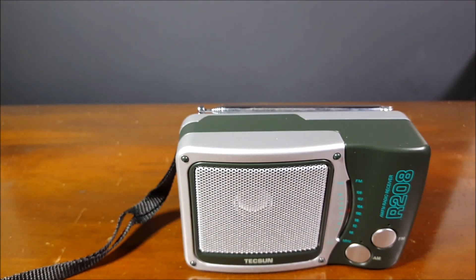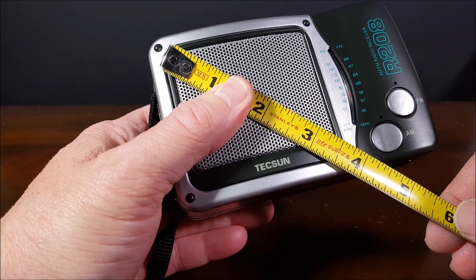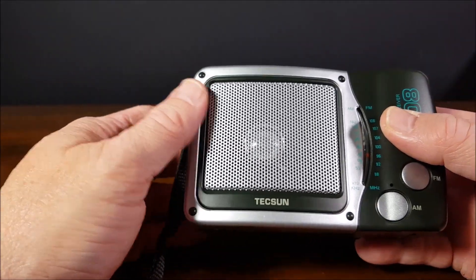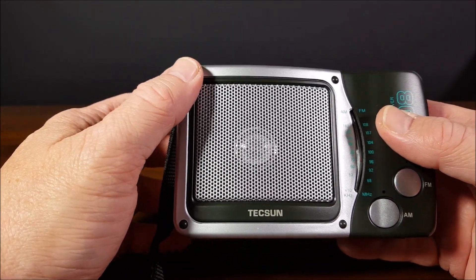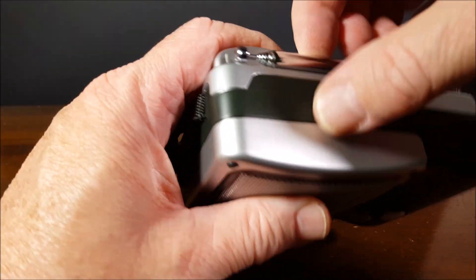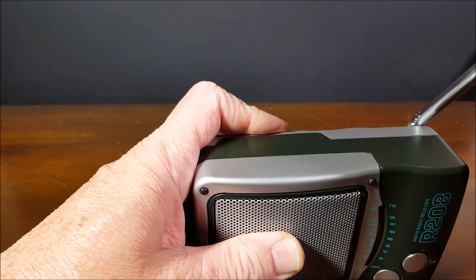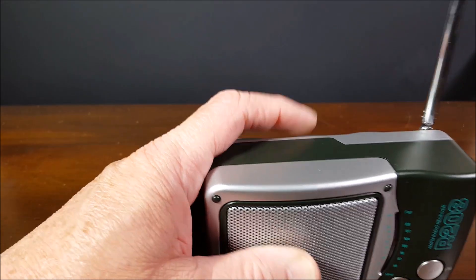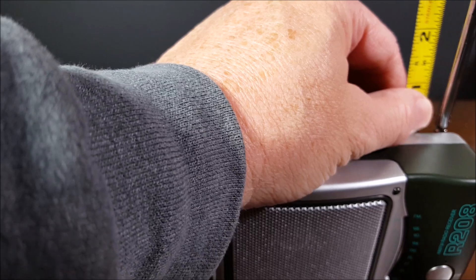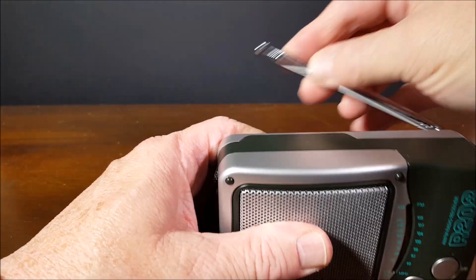The speaker looks like a dual-cone something or another, and it's about a 3 and a quarter inch speaker, so it's got a fairly good size speaker — not as big as the MS-200, which has a really good size speaker. The antenna rotates all the way around, very nice, and it's a lot longer than you would think — a 21-inch antenna. Really nice.